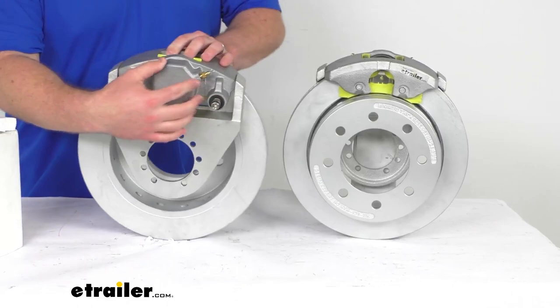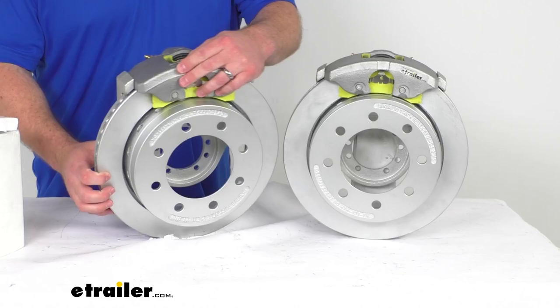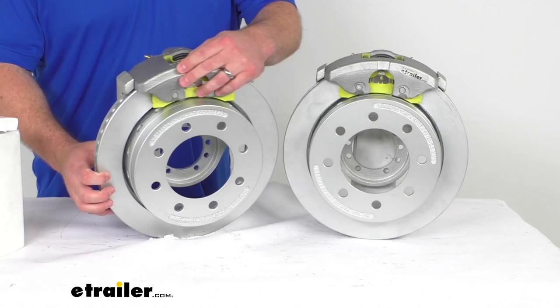One last thing I do want to point out is that here on the backside of our calipers, they do have laser-etched instructions for installing and bleeding the brakes, so it's going to help take some of that guesswork out of it for you and make sure that everything is installed properly. So overall, if you are wanting to upgrade your Dexter idler hubs so that you have a braking axle, this is going to be a great way to go. That completes our look for today. Again, I'm Michael with eTrailer.com. Thanks for watching.